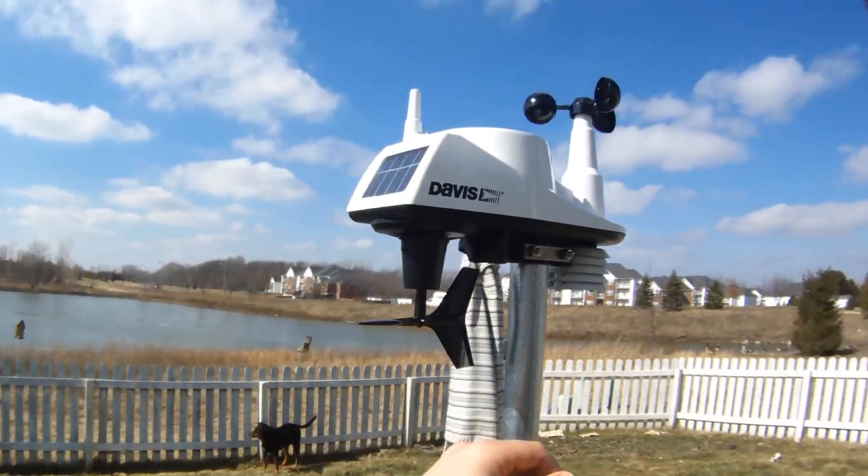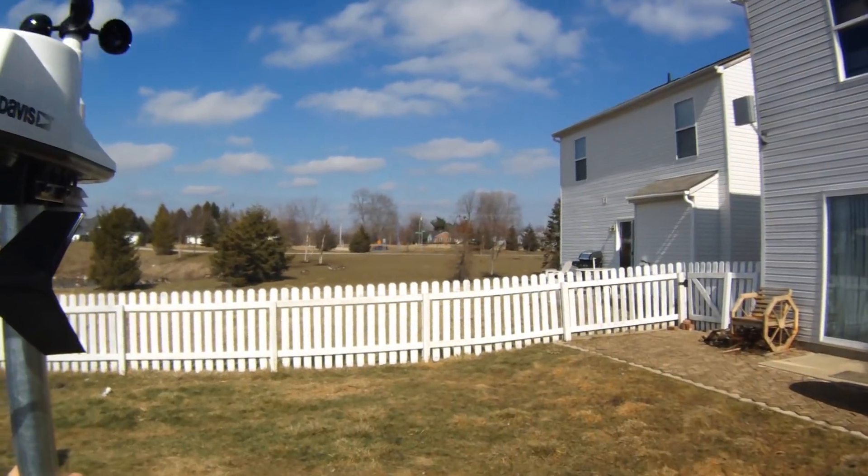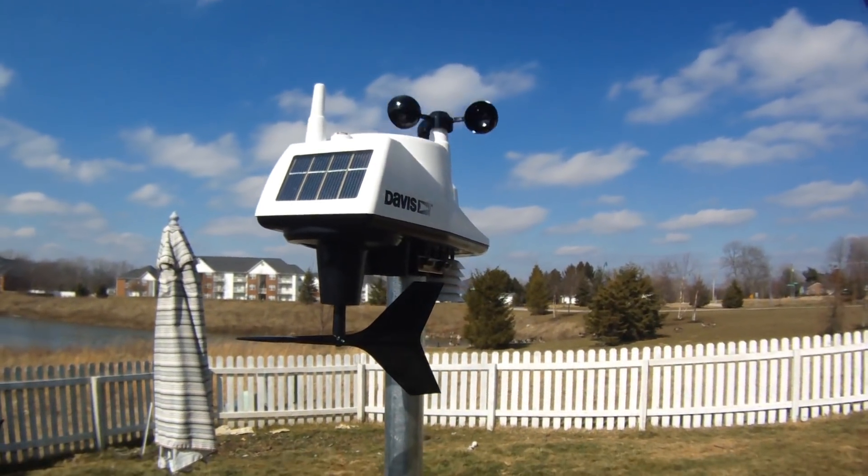I have this pointed so that the solar cell is to the south. I mounted it to a galvanized fence post that I've just driven into the ground, with the unit about six feet off the ground.